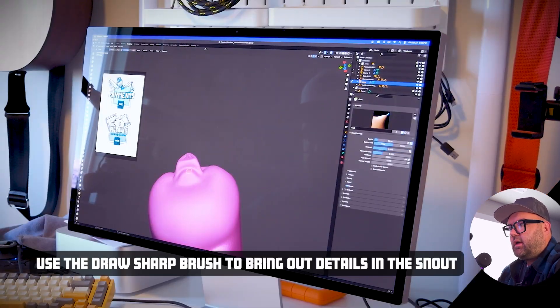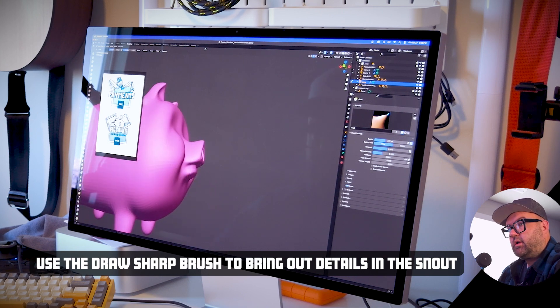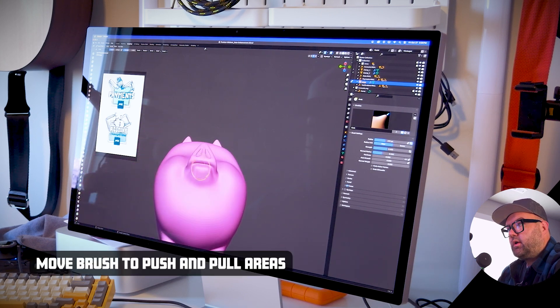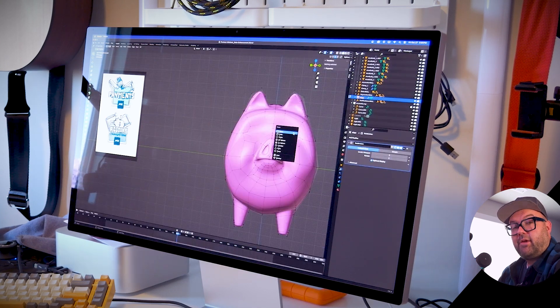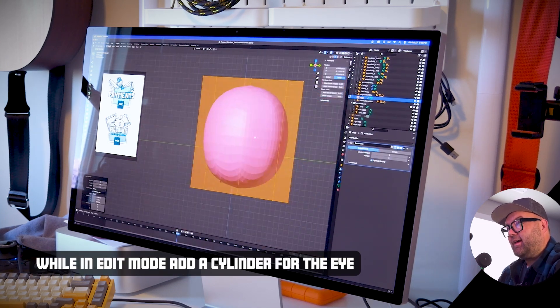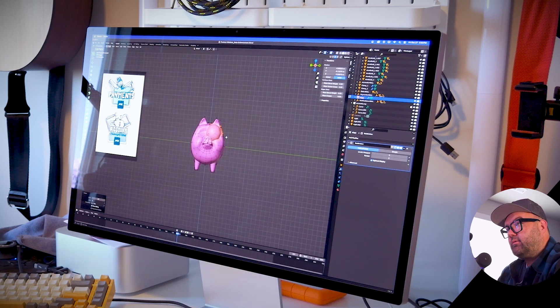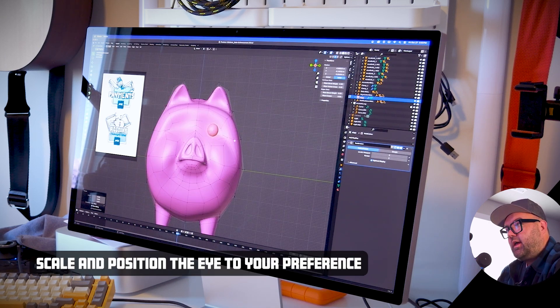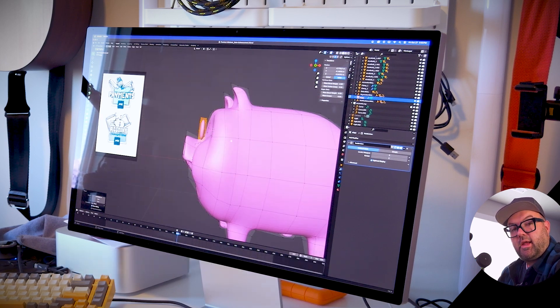Jump back over to the snout. You're going to want to use your draw sharp brush to sharpen up the details in the snout. Finally, we're going to add the eyes with a cylinder. So while in edit mode, hit Shift+A, and then go ahead and scale that and move the points around as needed to get some nice oval-shaped eyes.